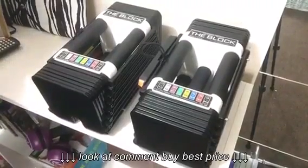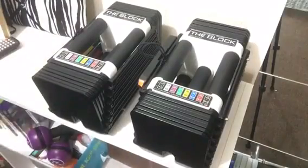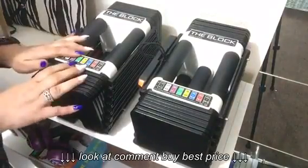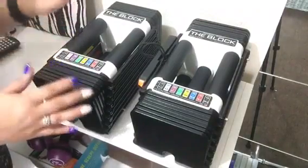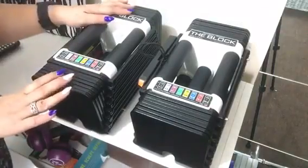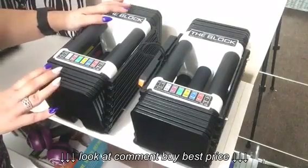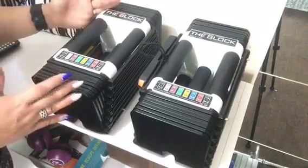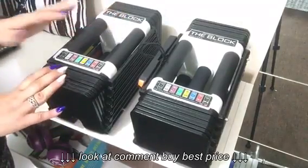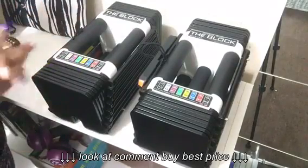Hi everyone, welcome back. It is Mari from Get Fit Diva. Today we're going to do a quick review on the block. I have definitely gotten some requests to go ahead and make a quick review on it. For those of you who are new to my channel or don't follow me, I have a home gym, so I don't have a lot of space.